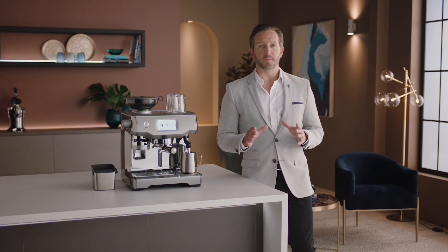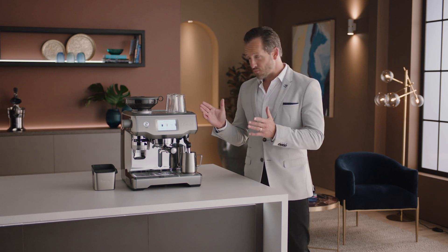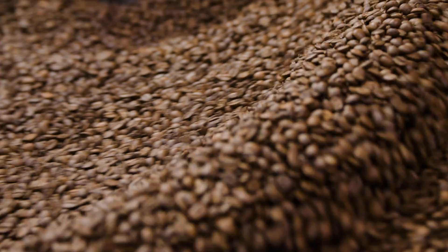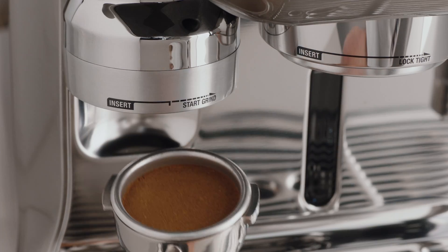Enjoying third-wave specialty coffee is made possible using the Four Keys formula, which every Breville espresso machine adheres to. Key number one: achieve a full-bodied coffee with rich and complex flavors using the ideal dose of 18 to 22 grams of freshly ground beans.